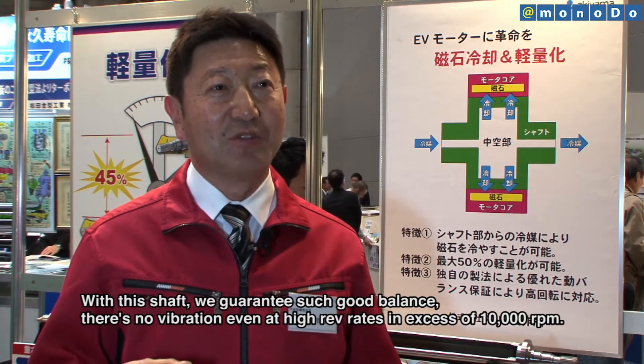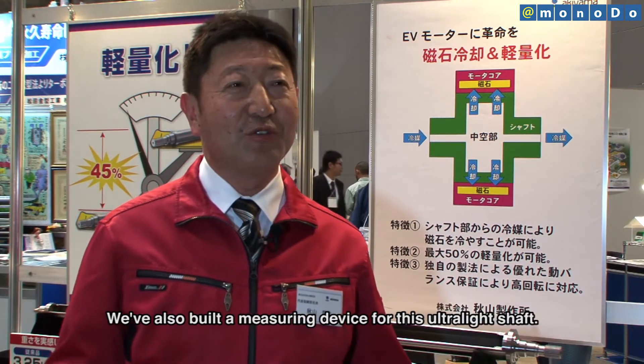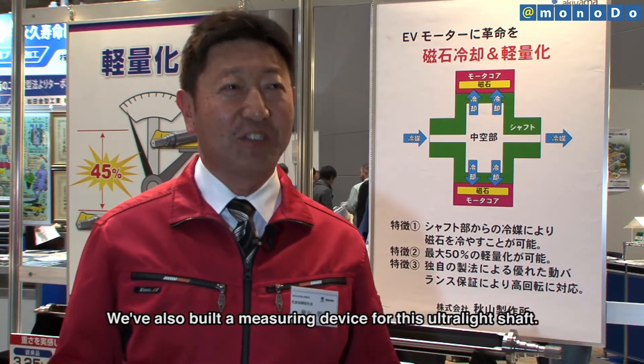This product is called the balance-free shaft.